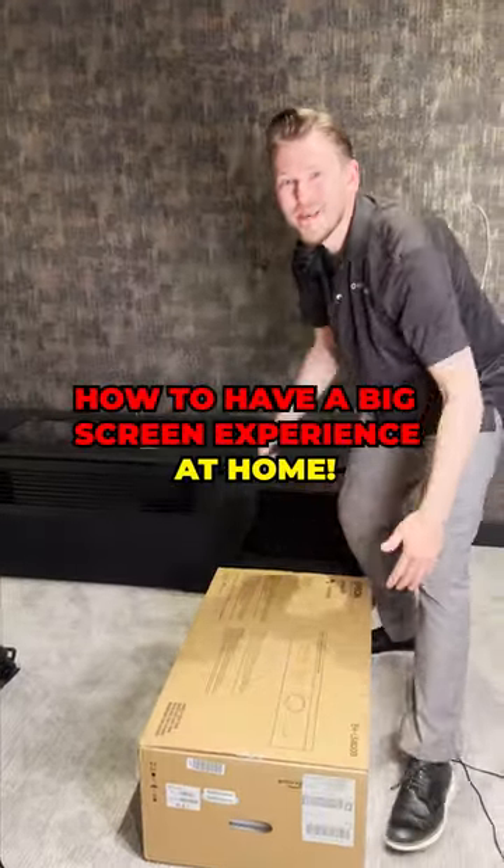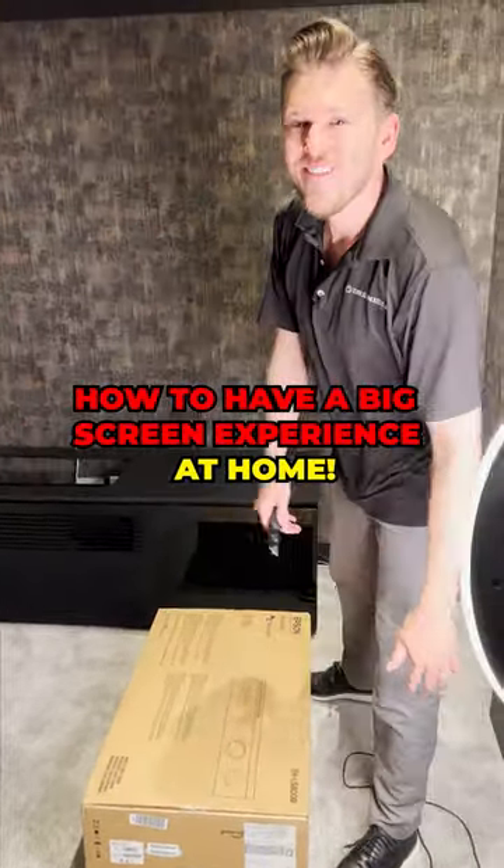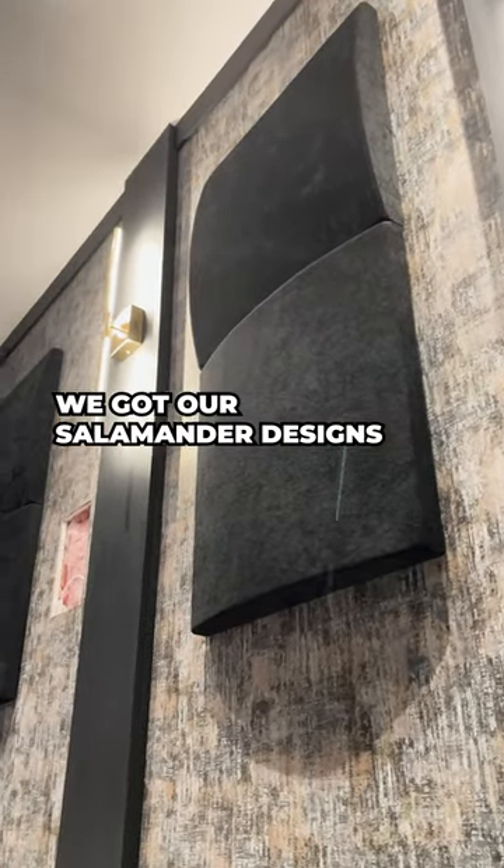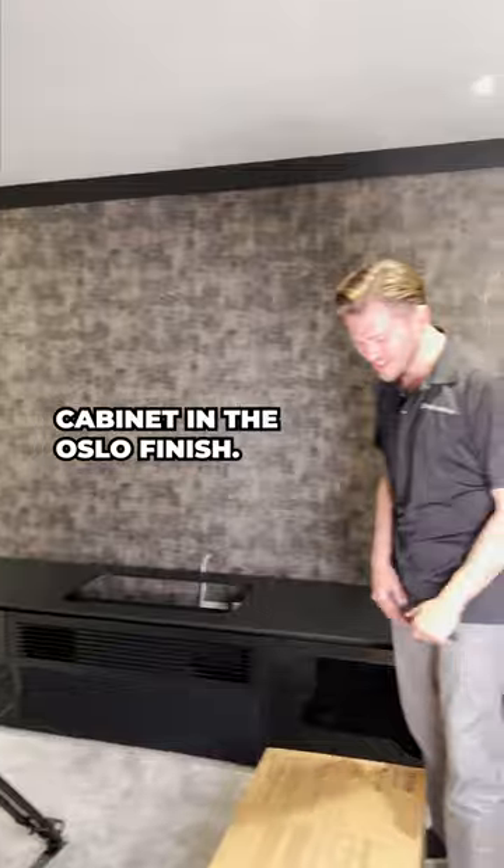What's up Dream Media family! We're out here at the man cave makeover, moving right along. We got our acoustics up on the wall and our Salamander Designs cabinet in the Oslo finish. Now I'm going to be popping in our Epson LS800.